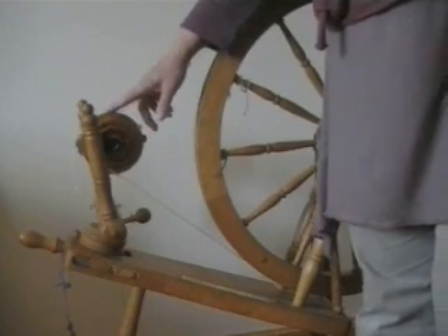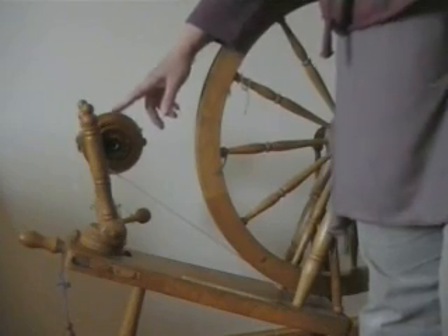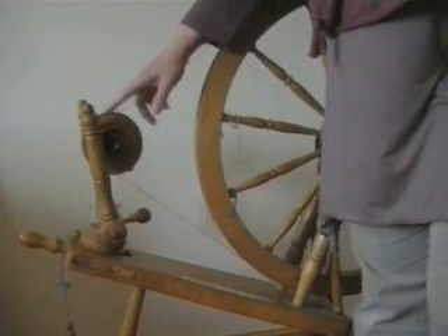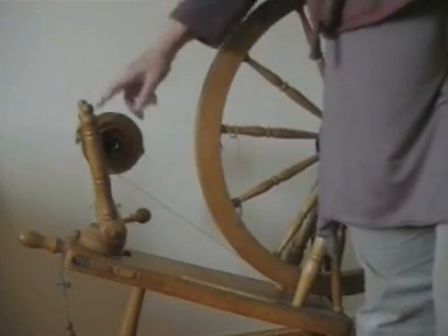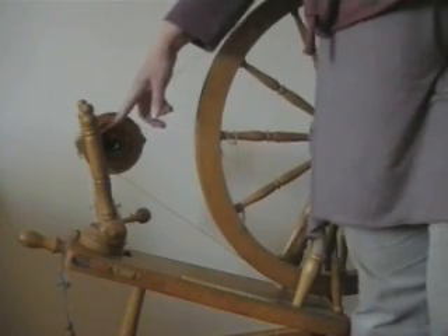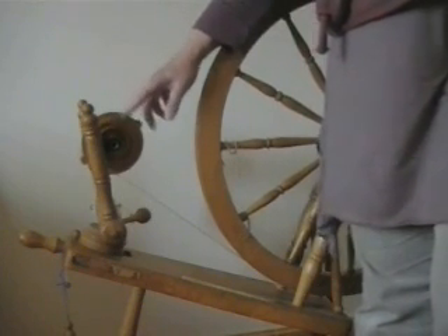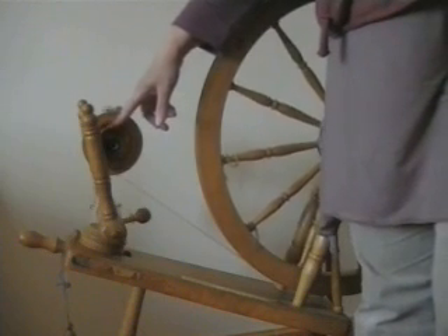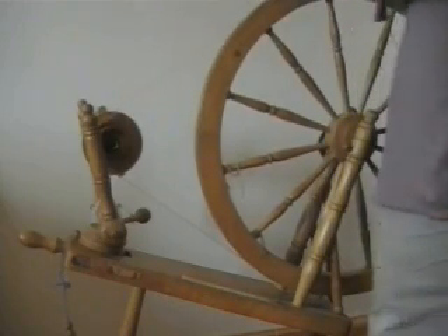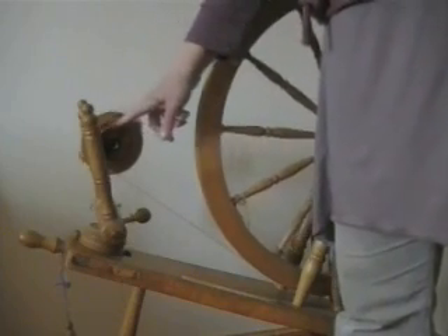This particular flyer has got three grooves, and these are basically used almost like gears on a bike. We can change the speed that this flyer turns at by putting the drive band on a larger groove for a slower speed, medium for a medium speed, and a smaller one for a faster speed. So if we want to spin very fine yarn we would tend to put the drive band onto the smaller groove, and for every treadle of the foot plate this flyer will turn at a given rate.